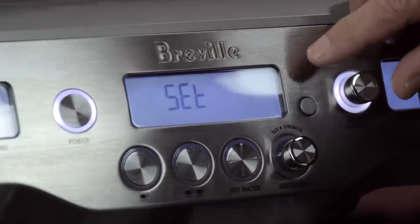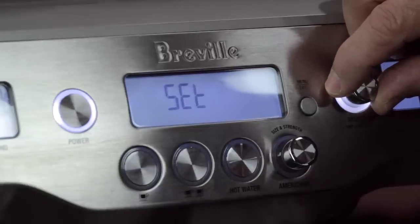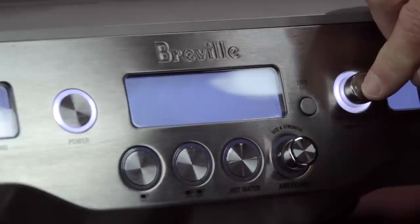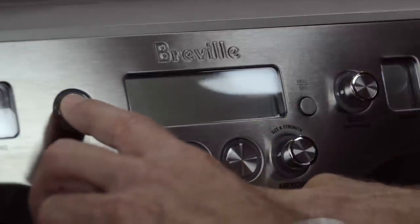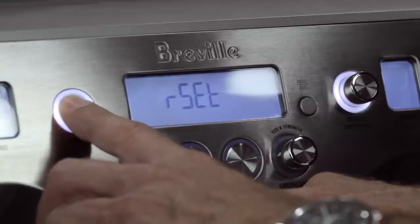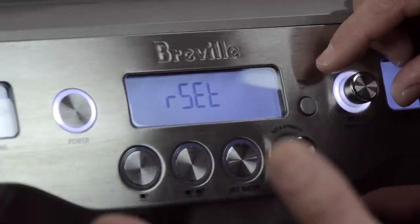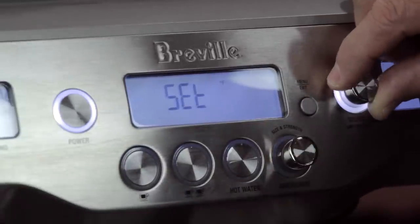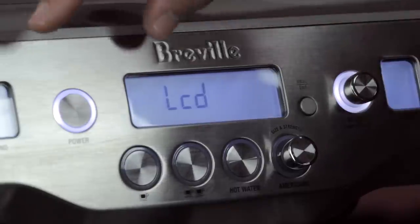The next setting is Units — you can set degrees Celsius or degrees Fahrenheit for brewing temperature. Note that after adjusting any item in the advanced menu, it goes back to the start, so you need to re-enter the advanced menu to set something else.